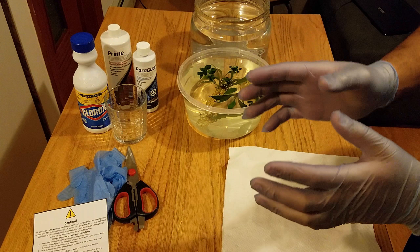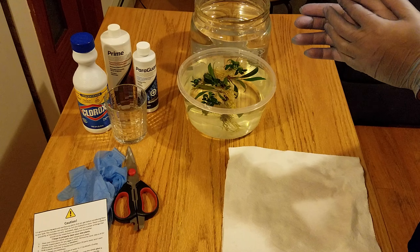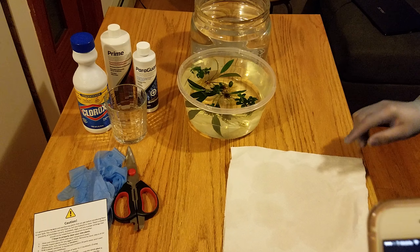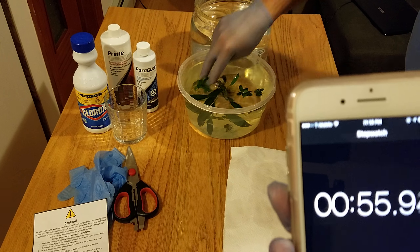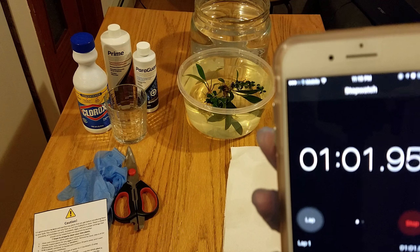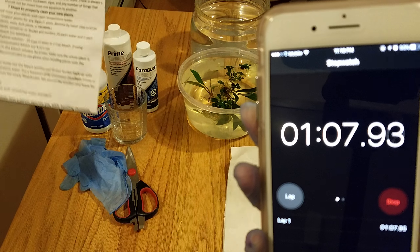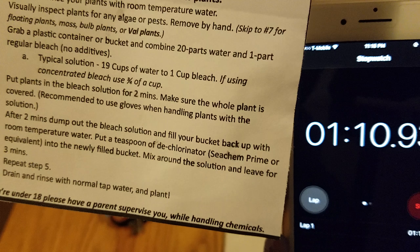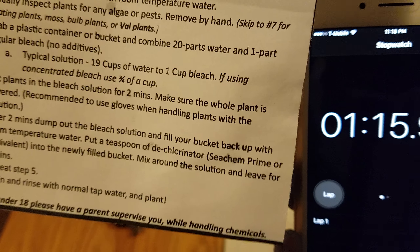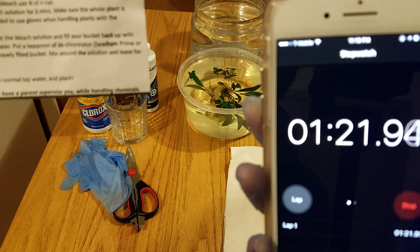Let's wait two minutes. Remember guys, always protect your hands — this is bleach, Clorox, it can burn your skin. My assistant, are we down to one minute? Yes. Let's give it a little more time. You got the gloves? Okay. We'll do two minutes and then rinse the water.